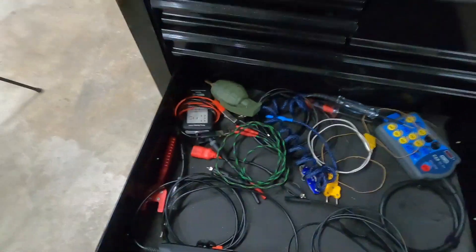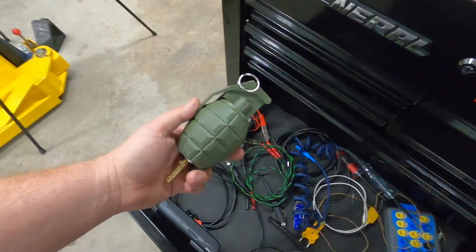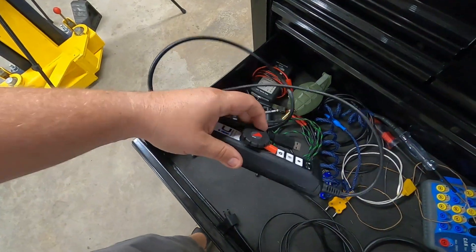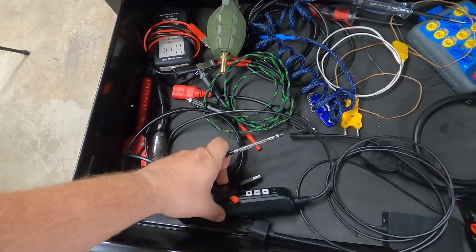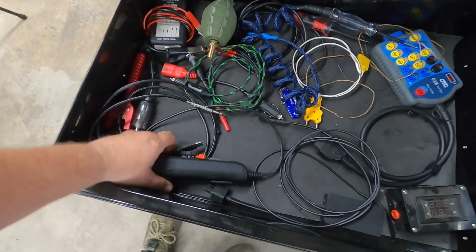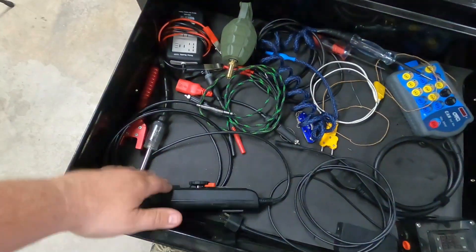Bottom drawer: I've got a relay tester, I've got the grenade VA sensor. This is the ATS IC inspection camera — the tip is actually movable. You can actually move the tip on this one. This one has been by far the best camera I've used — I've got a really old video where I was comparing this to some of the others, and I hands down love this one.